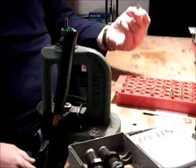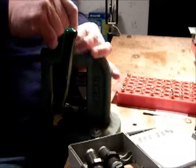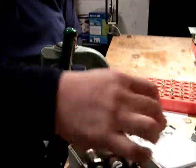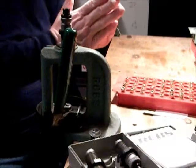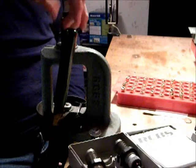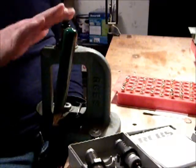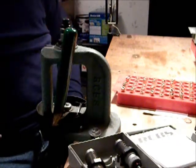All my cases are set up — they're all sized. Now I want to bell them. I'll take this die out and put in my belling die. What this does is flare the mouth of the case so it'll receive the bullet a lot easier. I have the nut preset so I know exactly where it's at. The belling plug has already been adjusted and locked in.